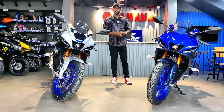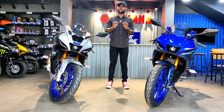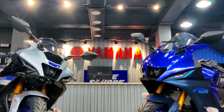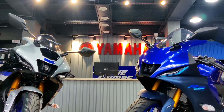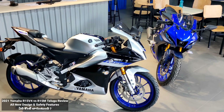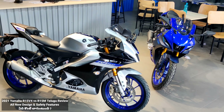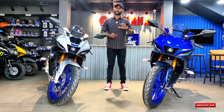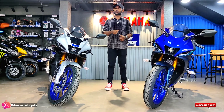Hey biker boys, welcome back to the channel. My name is Vikas. Finally, the most requested video is here — the R15 M vs R15 V4. In this video, I'm going to show you the detailed walk-around, all the changes that happened, the price, and the features that have been upgraded. If you are visiting for the first time, subscribe and turn on all notifications.